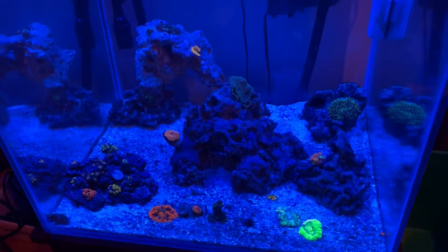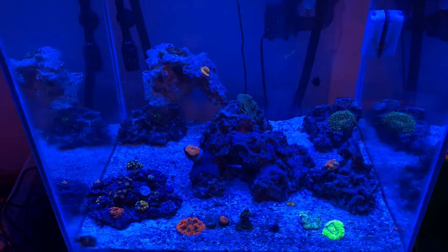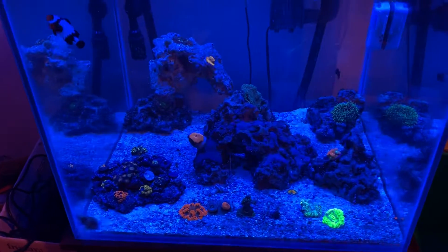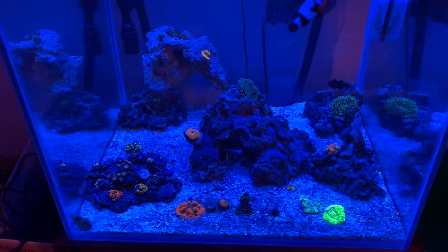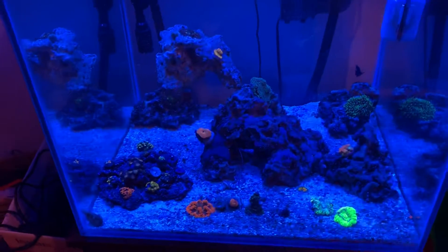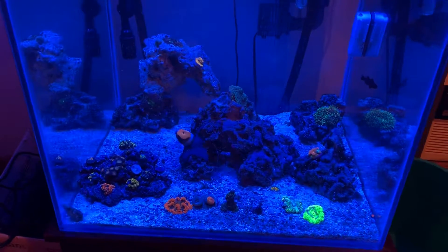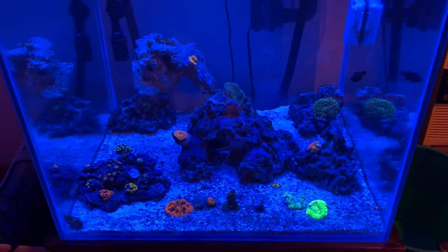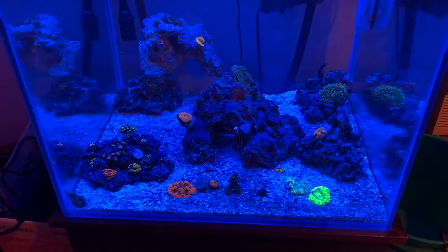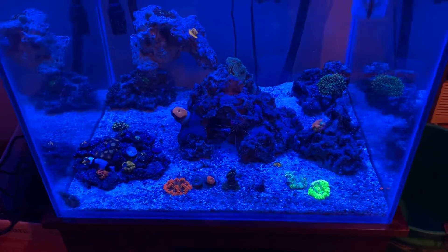The next thing is your lighting schedule. I actually cut back on my on-time — I was doing an eight-hour photo period, now I'm doing six. My violet, ultraviolet, royal blues, and blues were running at max, well over 100 percent. I cut those all the way down — for about two weeks I just ran 50 percent. You don't want to run any reds or greens, and I don't usually run white light — I think it just completely drowns out the color. So I cut back on the intensity and the schedule. Now I'm running six hours but I've cranked my light back up to 100 percent on everything. The reason I did that is some of my zoas were actually stretching up when I went down to 50 percent, telling me they're not getting enough light. So I cranked it back up to 100 percent and I'll keep an eye on things to make sure everything is still going well.